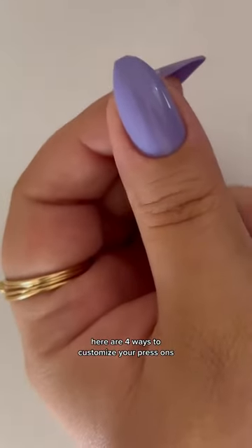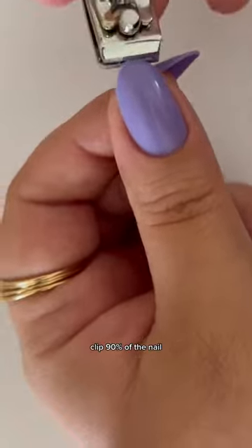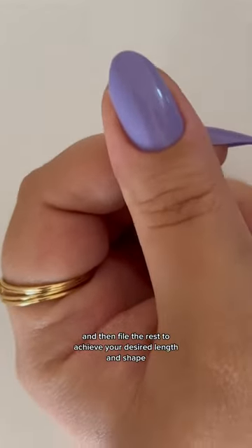Here are four ways to customize your press-ons. The first is shaping — clip 90% of the nail and then file the rest to achieve your desired length and shape.